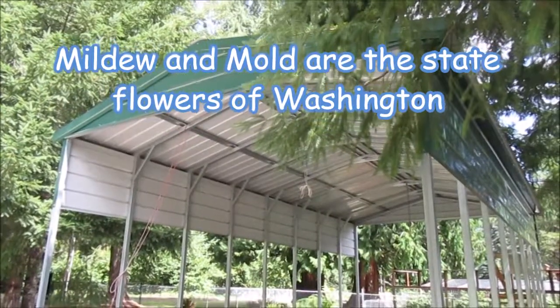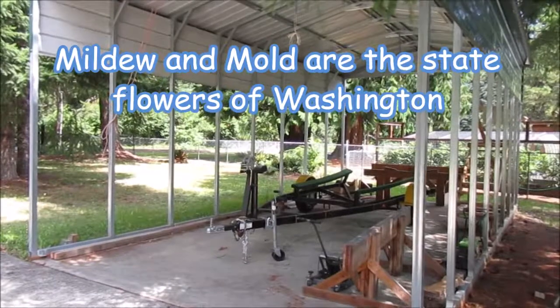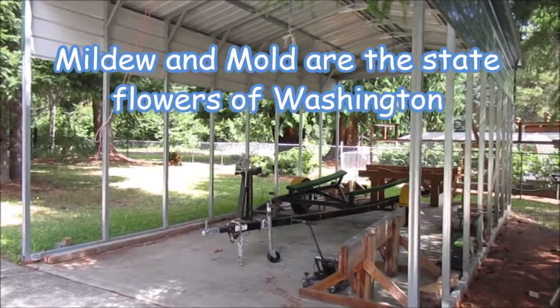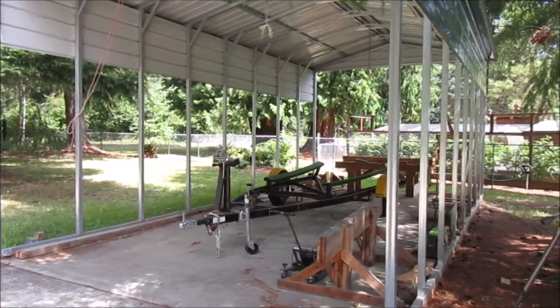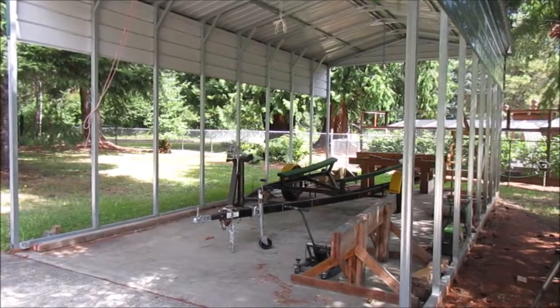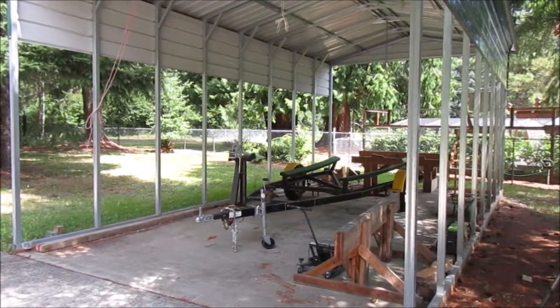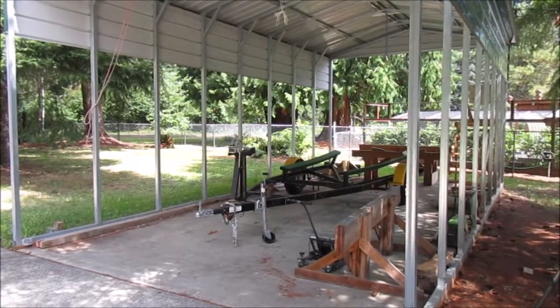This is our old RV shed — I bought it from my wife when she sold the RV. The boat lives in here in the wintertime. It's very nice: it sits up on blocks, stays nice and dry, keep all the hatches open, wind blows through, no mildew, no mold. Lots of hemlock and fir needles, however. I spend about a day vacuuming out the boat before I get ready to commission it in April.